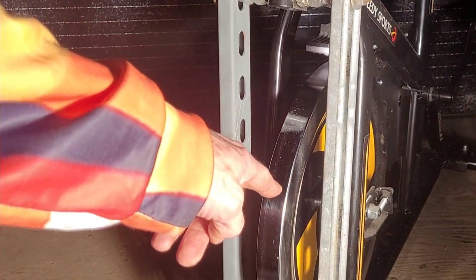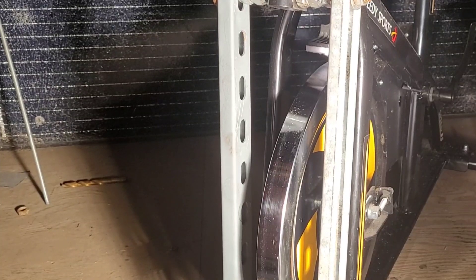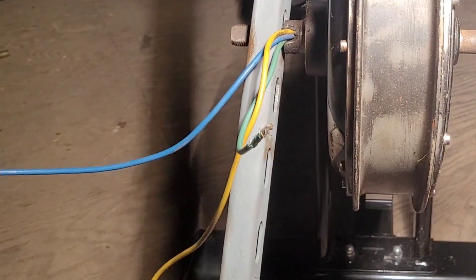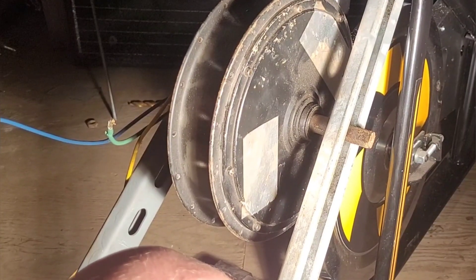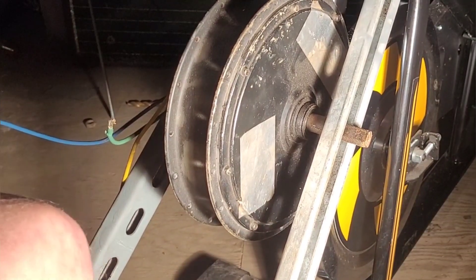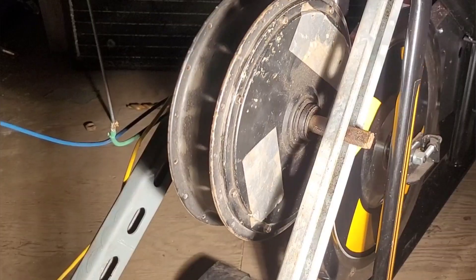Now we're going to try and get the motor to fit in. You can definitely see an angle, so we may need a longer bolt and more spacers at the top, but I'm going to try anyway. We'll see if it moves — if it feels mega dodgy I'm going to stop. Whoa, that was just me getting on the thing.